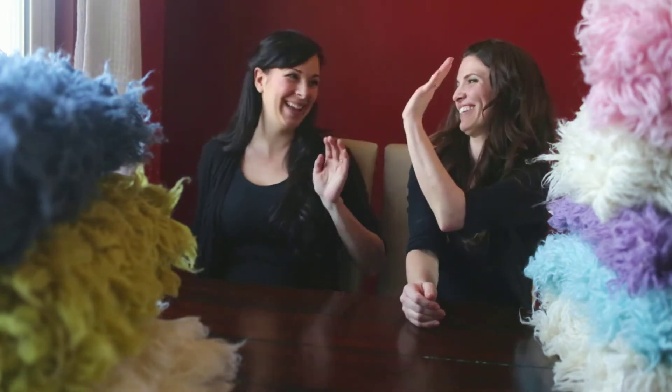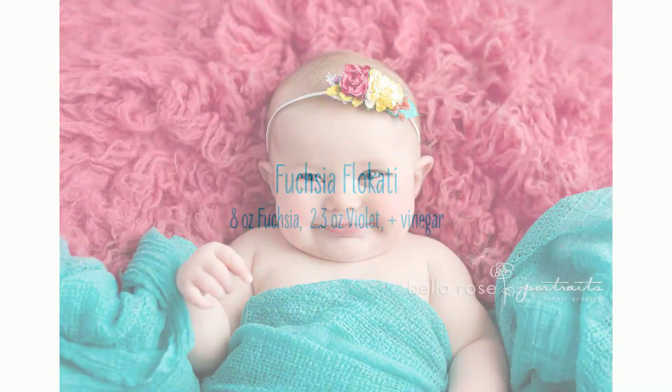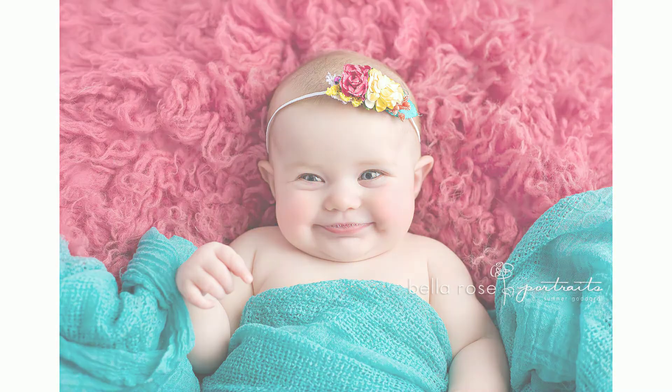We hope it helps you to create your own custom color Flokati.